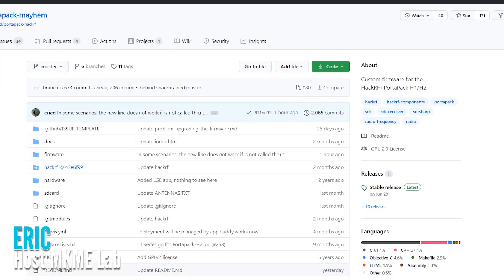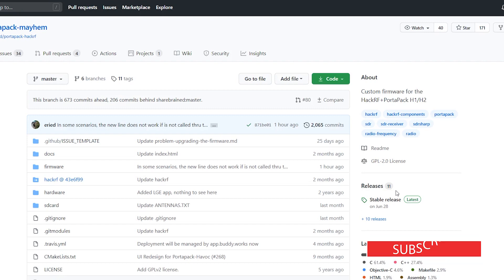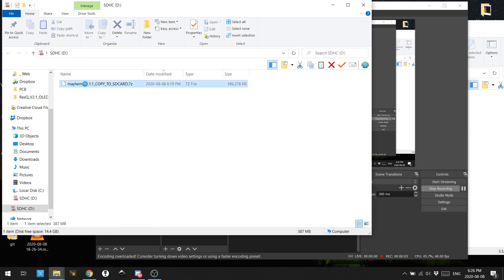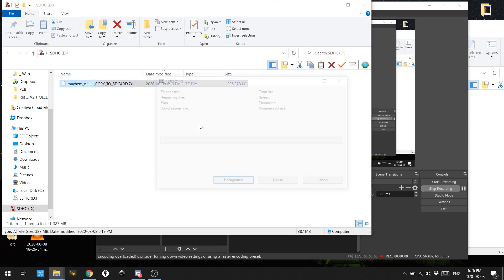To get started with the Project Mayhem firmware you have to go to their GitHub repo and download the files. The install is super simple and they've given really extensive installation instructions on the Git repo. Just take your time and read through them — it's important to understand what you're installing on your hardware.